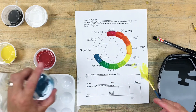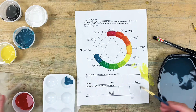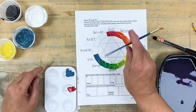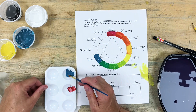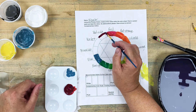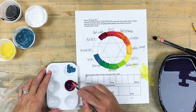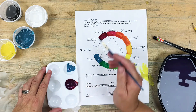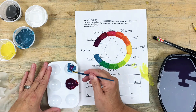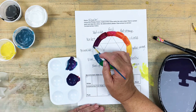Now I'm going to work from red violet to blue violet, so I'll need some blue and some red. I'll start with my red violet — taking a little bit of blue and adding it to my red. That gives me my red violet. Then I'll take a little bit more blue and add it to my red violet to get violet. And then I'll add a lot more blue to my violet to get my blue violet section.